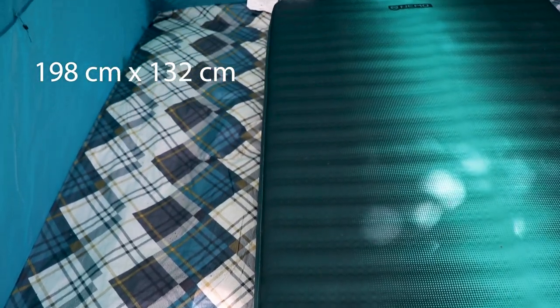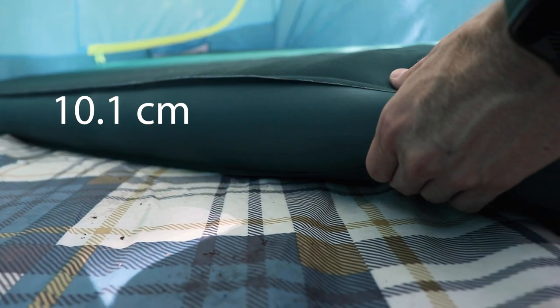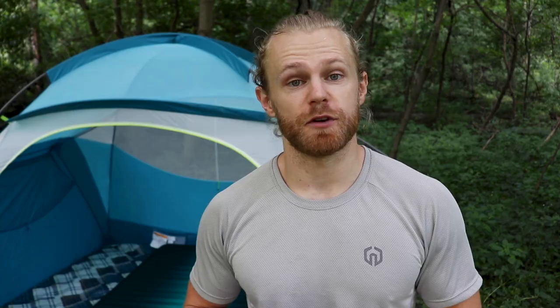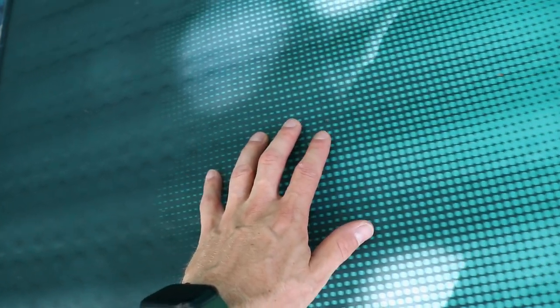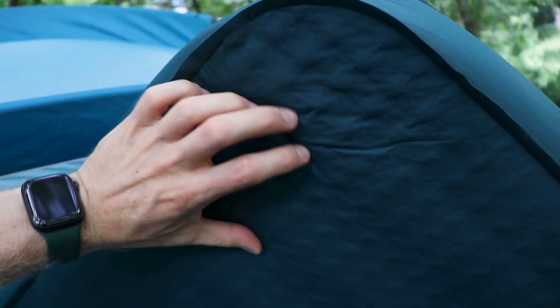As for all the specs: it weighs 8 pounds 4 ounces. It is 78 inches long by 52 inches wide — so 6.5 feet by about 4.3 feet. It is 4 inches thick with an R-value of 6, which is very warm. The outside fabric is made from 100% PCR PU polyester, with the top being 50D polyester and the bottom a more durable 75D polyester. The inside material is open-cell foam, and it only comes in one color called Lagoon.